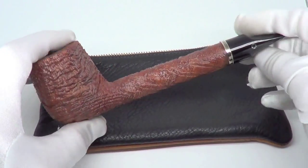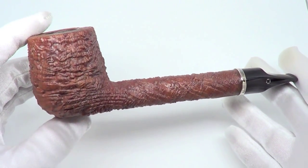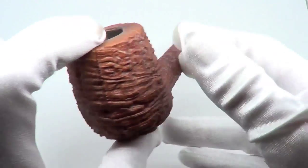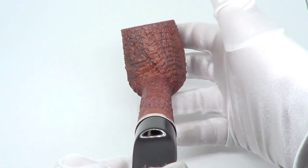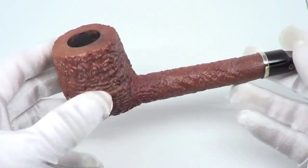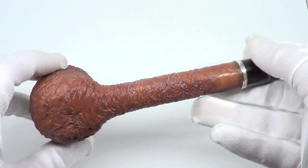Here is an absolutely stunning pipe from Larry Roush that comes with the original leather sleeve. This is a beautiful L3 grade pipe from 2009. It's a long Canadian slash Lobot style pipe shape. The pipe is fully restored, sanitized, cleaned out, and ready to smoke.